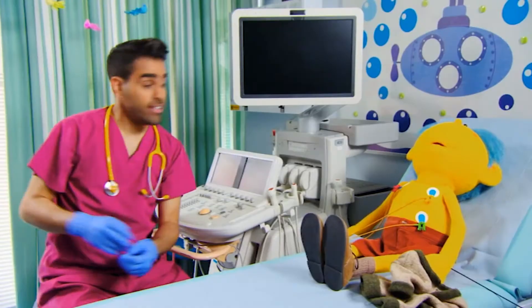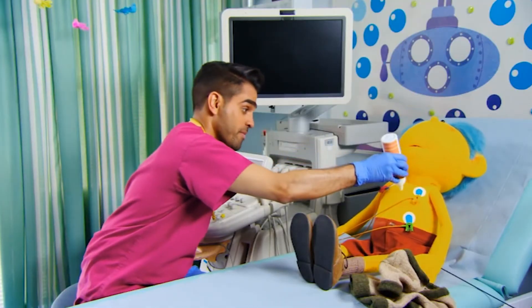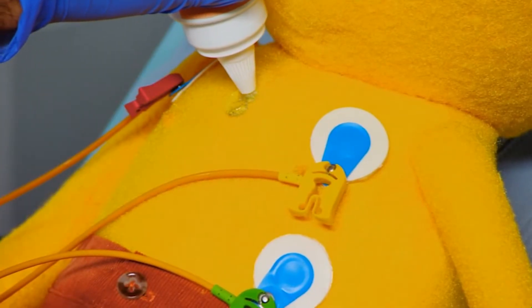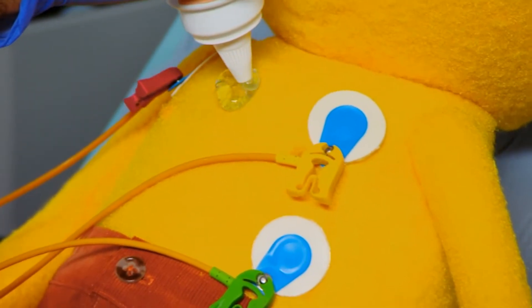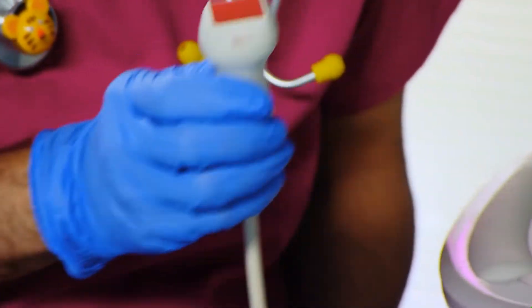Then I need to put some gooey gel on your chest. It may be a little cold. Ooh, it is cold. Sorry, but it's a special gel which helps me to see your heart better and to move this over your skin.